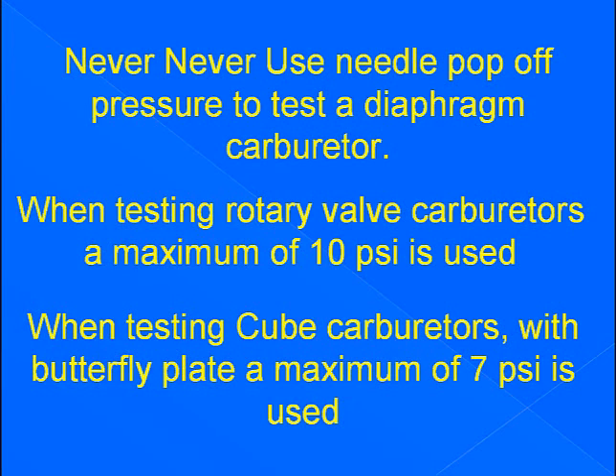When testing rotary valve carburetors, a maximum of 10 psi is used. When testing cube carburetors with a butterfly plate, a maximum of 7 psi is used.